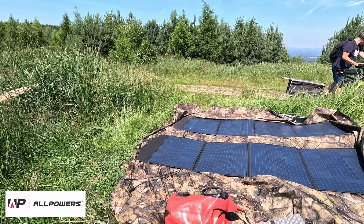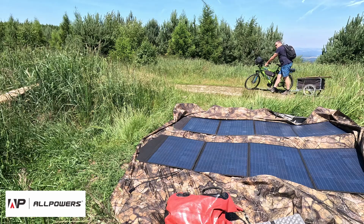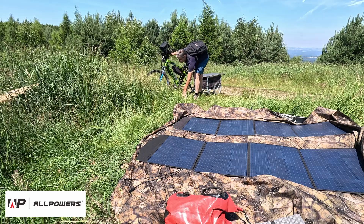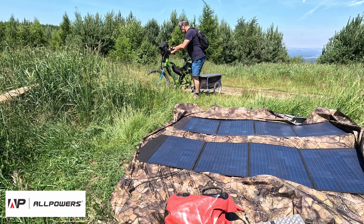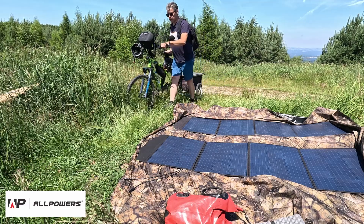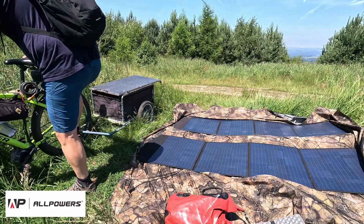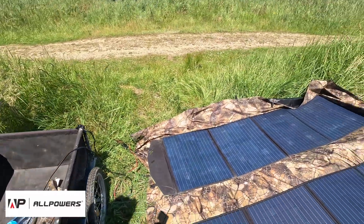Here you can see both the old and new panels. The old one, which I have been carrying for nearly a year, has endured various hardships. It was dragged in my trailer on dirt roads full of potholes with all my stuff packed on top of it. It was once completely submerged in water when I tried to cross a flooded area, and was exposed to strong winds and torrential downpours. You can see that the old panel shows significant wear and tear.